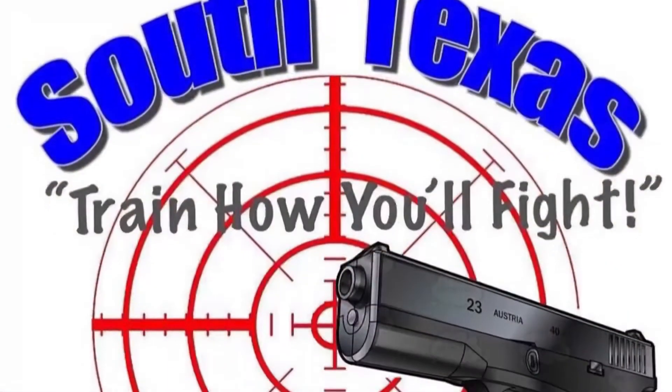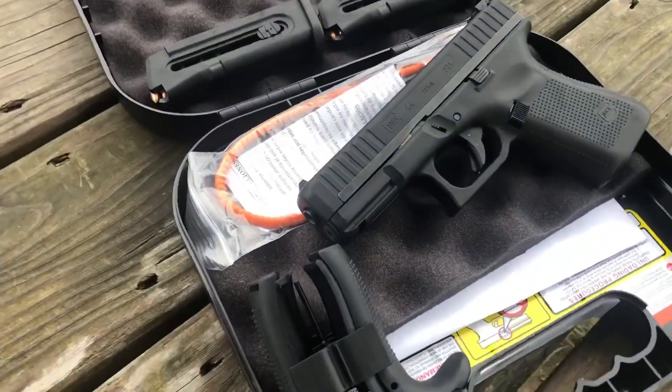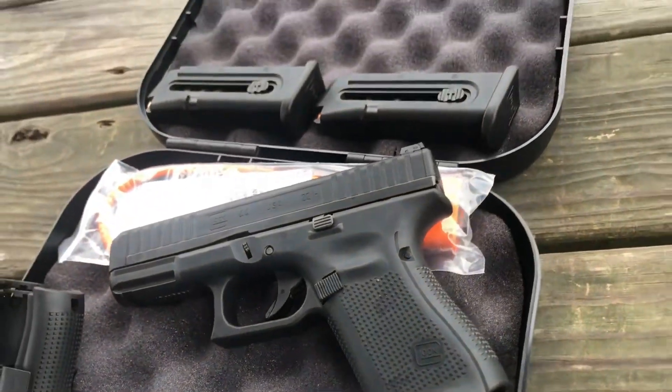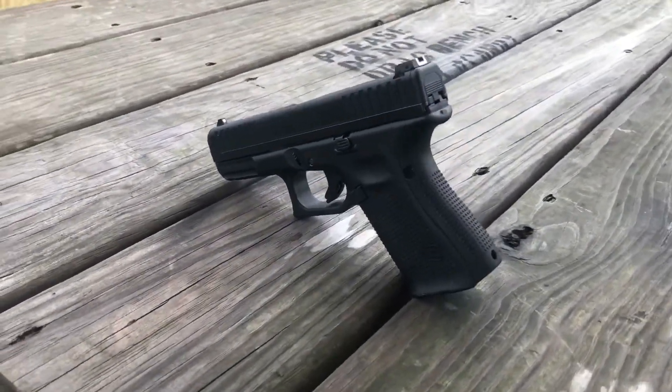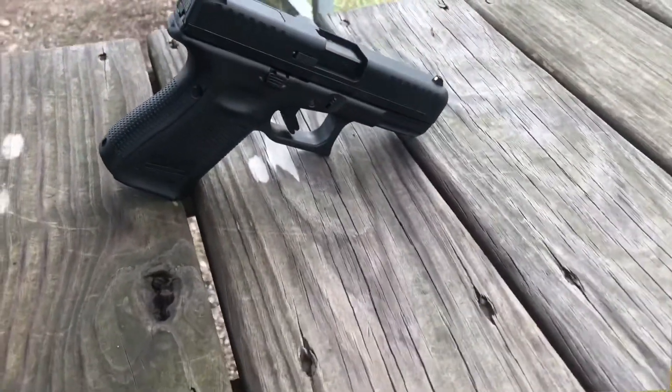Hey guys, the Glock 44, 22 long rifle. Let's talk about it. Hey everyone, Johnny with South Texas Firearms Training. How's it going, guys? Thanks for checking in. Today we're talking about the Glock 44, model 44, chambered in .22 long rifle.